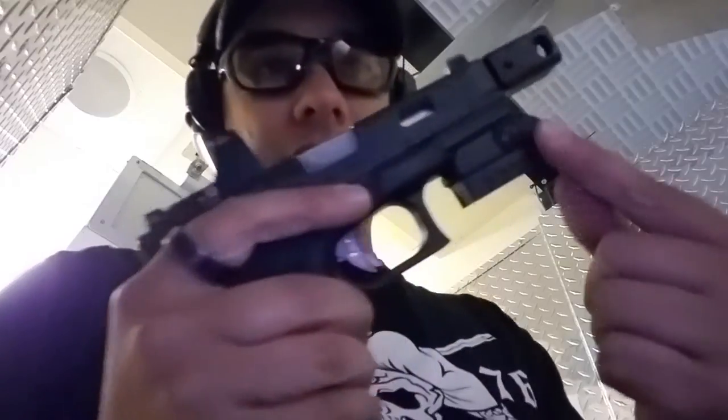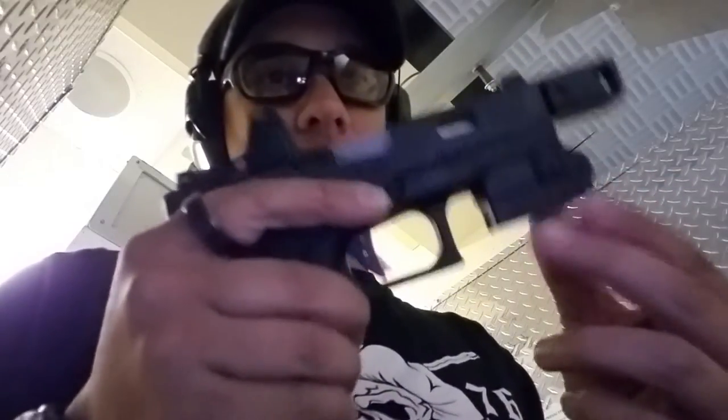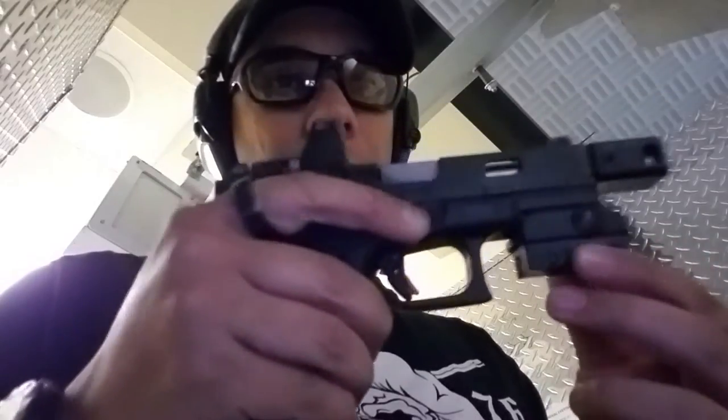This is a new firearms training system that uses essentially a little accelerometer on here. This is gonna measure how the barrel, the muzzle, how the gun moves while you're shooting it. Give you an idea if you're using too much trigger finger, not enough, slapping the trigger, whatever. We'll see how it works out.